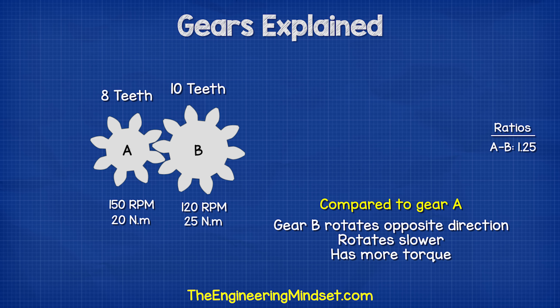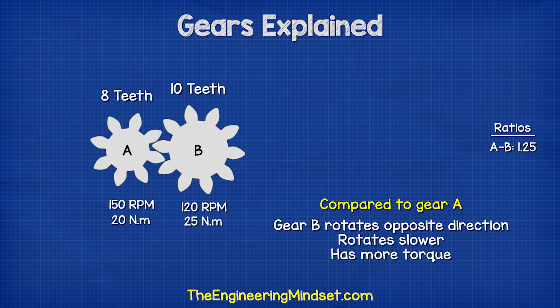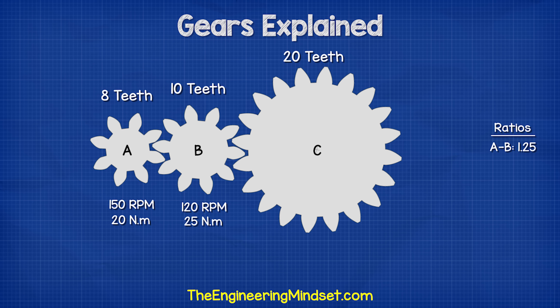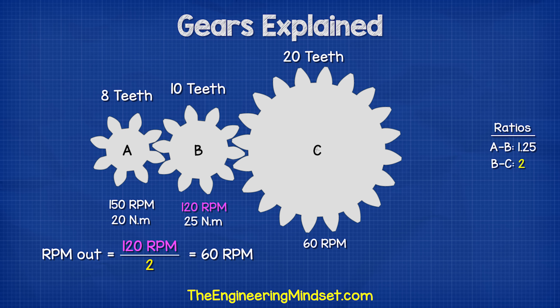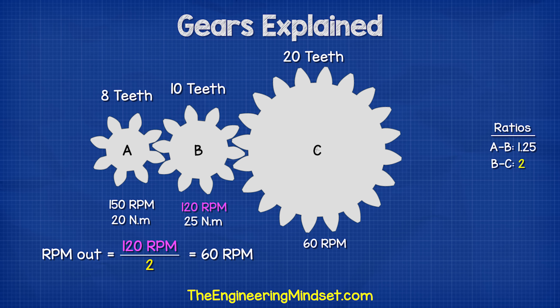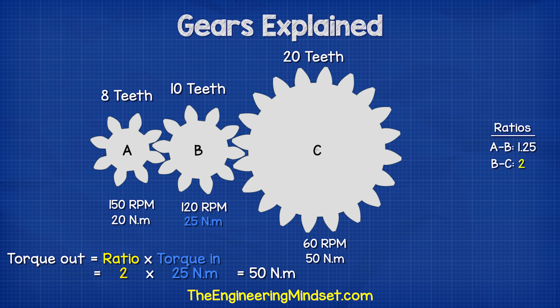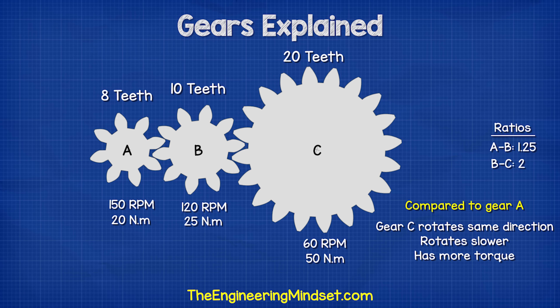Gear B will rotate the opposite way to gear A. It will rotate slower because it is larger, but it will have more torque. If we add gear C with 20 teeth, the ratio is 20 divided by 10, which gives us 2. The RPM output is 120 RPM from gear B divided by 2, which gives us 60 RPM. The torque is going to be 2 multiplied by 25 newton meters from gear B, which gives us 50 newton meters. So gear C will rotate the same direction as gear A, but it will rotate slower because it is larger, although it will have more torque.